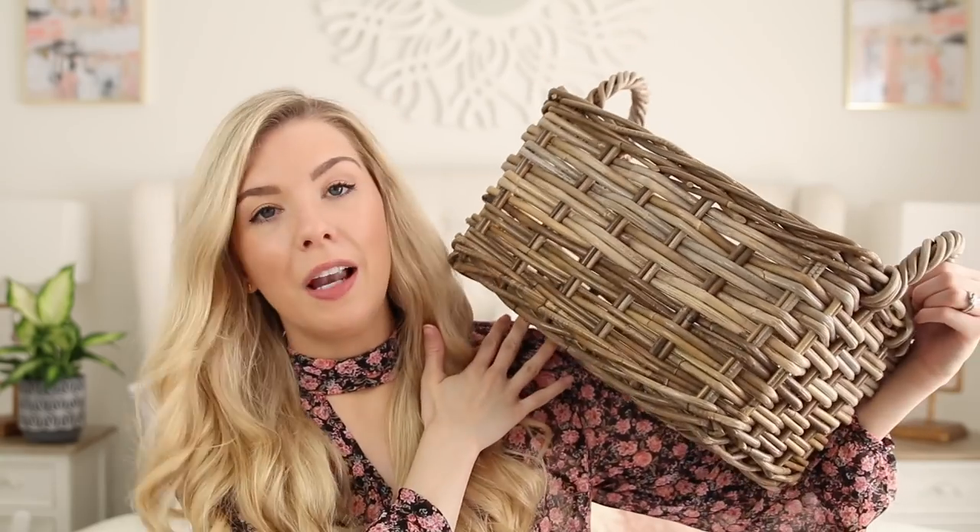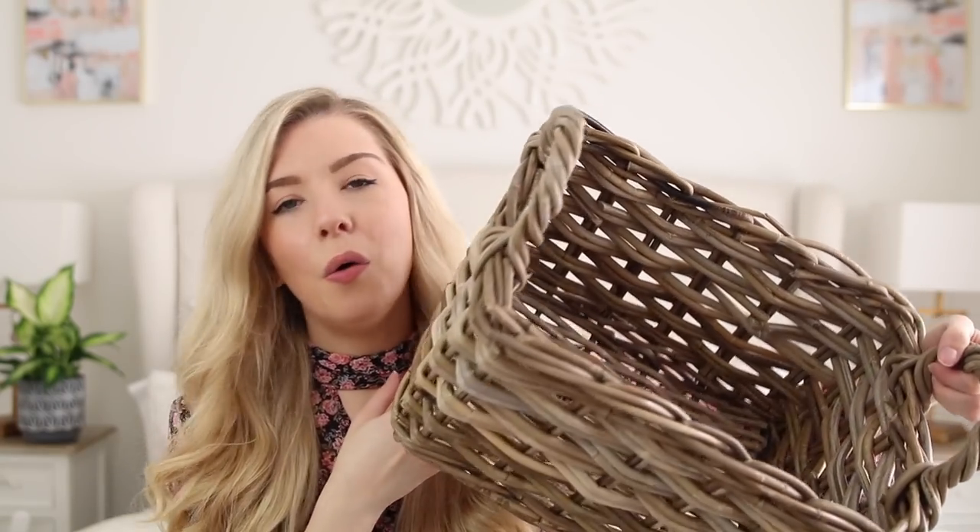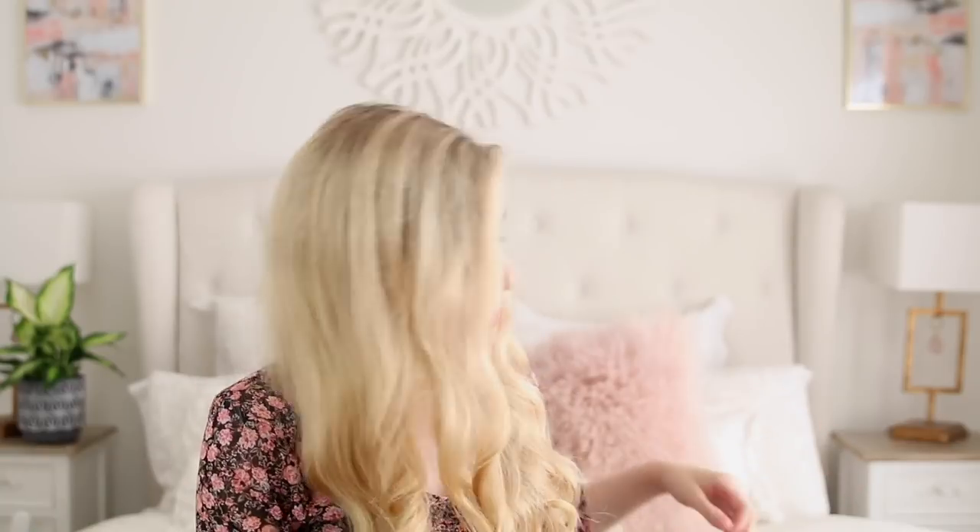This is the basket we're using for the Halloween basket — we also used it for the Christmas basket last year, but I've picked up something different this year. I think this was from TK Maxx, but you can get things like this all over. You can keep these year after year so you don't have to re-buy them every single year. I do have a few little things to decorate the box and I'm going to show you this all finished in a sec.